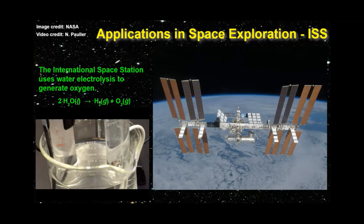The electricity required for the electrolysis is generated by the ISS solar panel arrays. Additional oxygen for the crew of the ISS can be generated using Solid Fuel Oxygen Generation, or SFOG, canisters. Burning SFOG canisters — also called candles — generates oxygen by a decomposition reaction of lithium perchlorate. One canister produces enough oxygen for one crew member for one day.